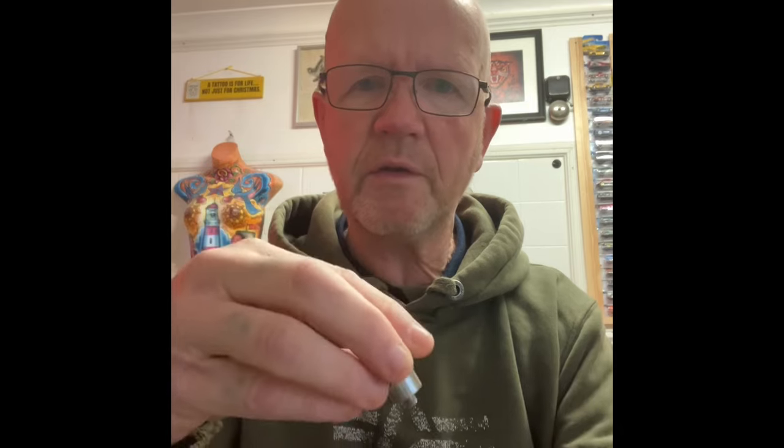This weird thing — it might be for redoing the threads maybe on the inside of a valve where the valve goes into the tire. I'm not actually sure; I'll see if it says anything in the instructions.